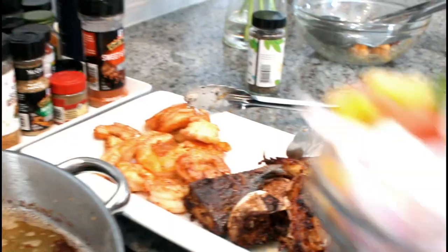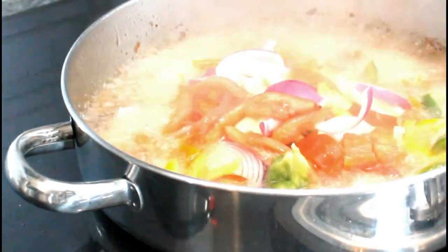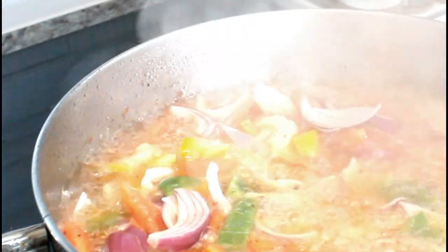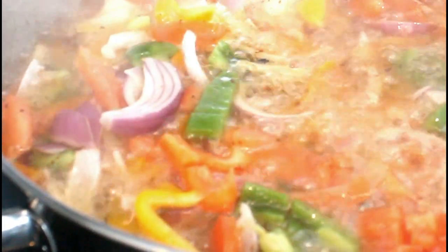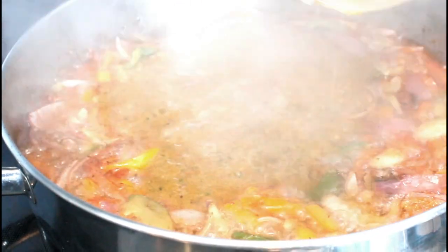Now I'm going to transfer my chopped vegetables into my oil and let that fry down for about five minutes. Then I will put my blended vegetables in and start to season it. It's been frying for five minutes now, so I'm going to put my blended vegetables in.